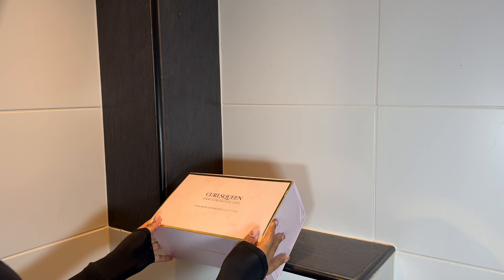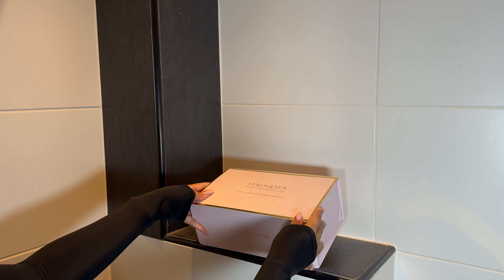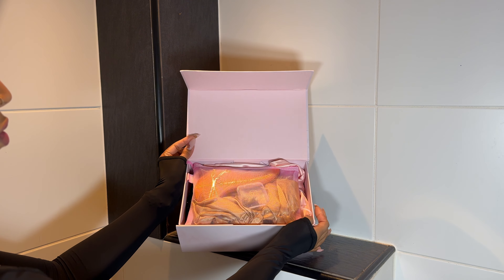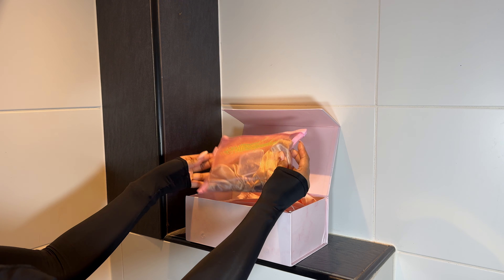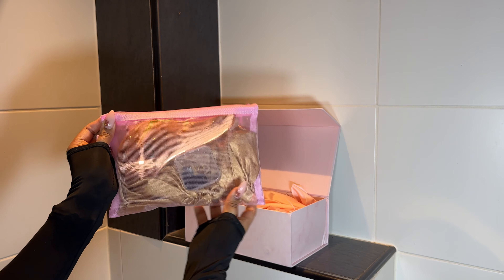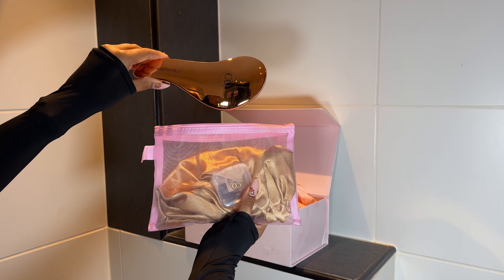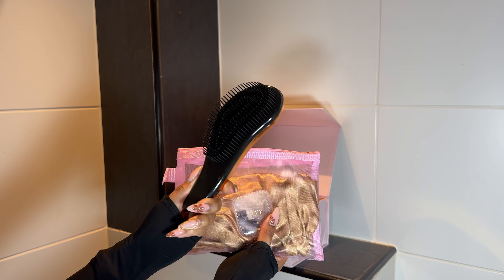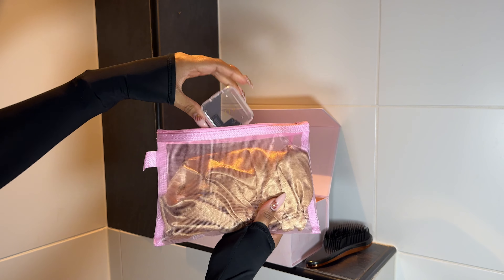These clip-ins are from Curls Queen. I have used Curls Queen extensions before and I absolutely love them — I still use them to this day. This is how the box comes: you get a really nice pink box and this pouch with all your necessities in it. The pouch comes with this handy brush — in my opinion this is the best brush for curly hair extensions, it detangles so well.